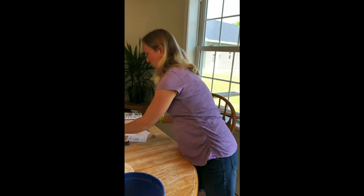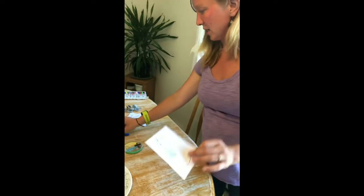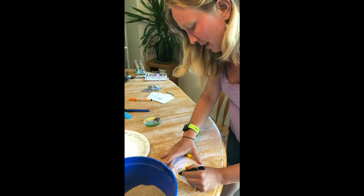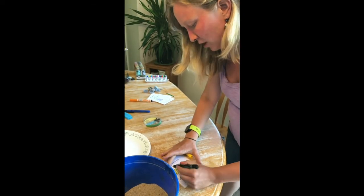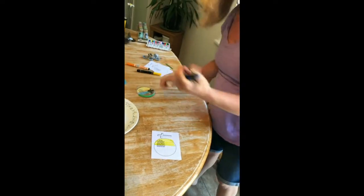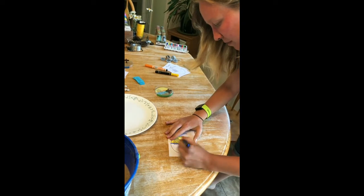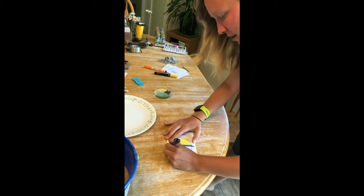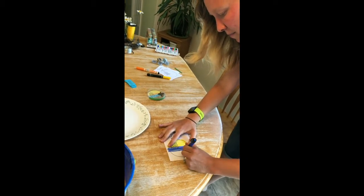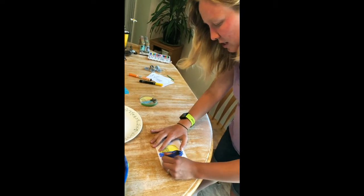For step one, everyone can color in their sheets. They recommend doing yellow for the top and then blue on the bottom. You can get messy because you're going to cut these right out. Be creative and decorate them however you want — that blue kind of is our water. Take your time on this; I'm just going quickly as an example.